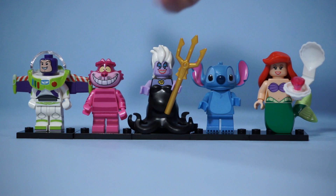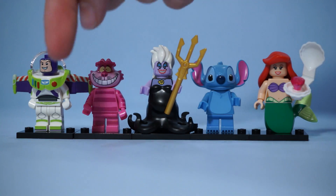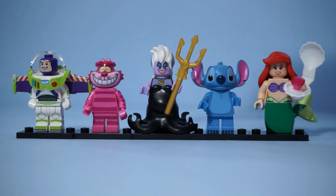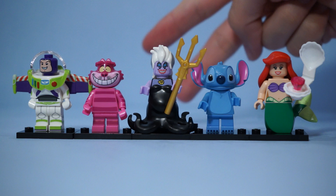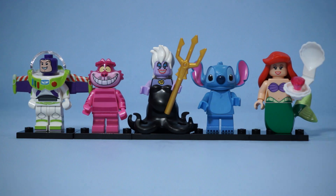Now on to our quick recap. We've got Buzz Lightyear — hey Buzz, the camera's this way, buddy. We've also got the Cheshire Cat, Ursula, Stitch, and Ariel. I am super stoked — I got no doubles this set. That leaves me two figures I still need: Minnie Mouse and Donald Duck. So fingers crossed, in the last episode I'll be able to complete all 18 of these figures, and we'll do one big group shot of them all together. Thank you very much for watching, guys — I will catch you next time.